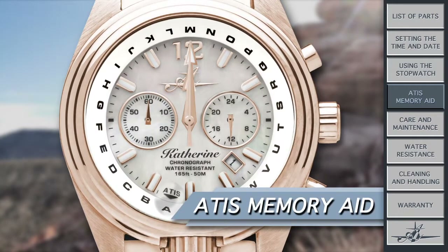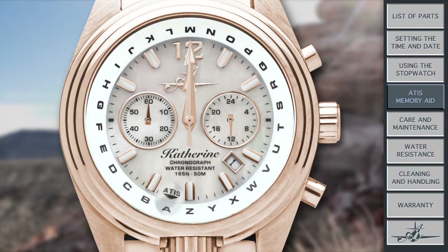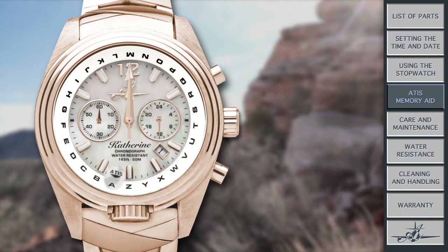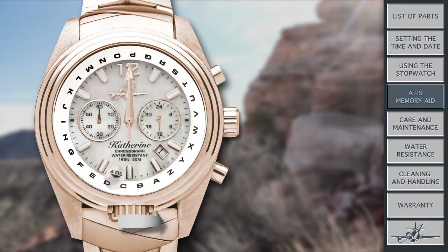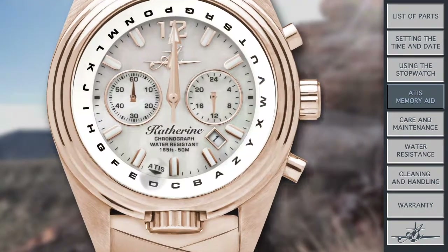My favorite quality is my ATIS memory aid. Notice the alphabet around the bezel? Add that to the crown at 6 o'clock, and the word ATIS that's printed between 6 and 7 o'clock, and you have the patent-pending method to never forgetting ATIS again. When you pick up weather at an airport, just rotate the letter under the bubble and voilà — you can now focus on getting ready to land. And when you're ready to call tower, you can just reference it with a glance to your wrist.